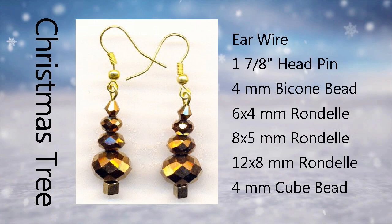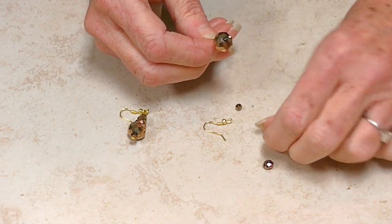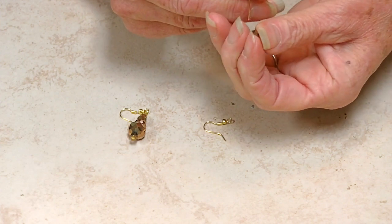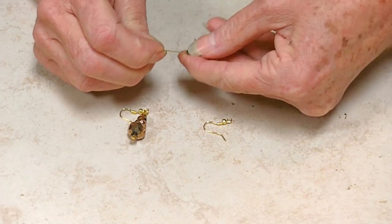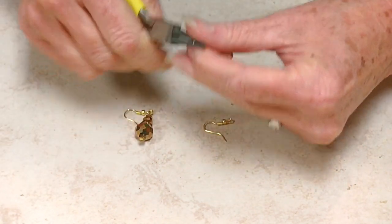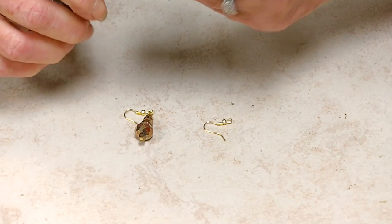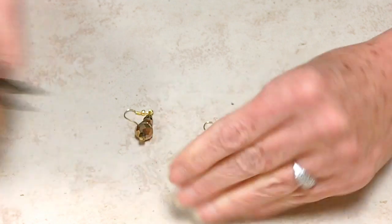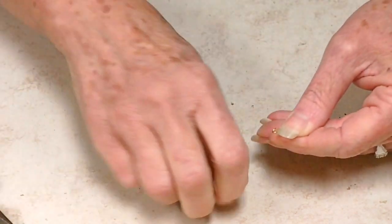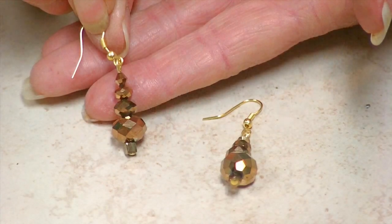Now we're going to make the Christmas tree earrings. Start with your head pin and apply the cube, then the largest rondelle, then the next largest, and then the smallest rondelle, and then put the small bicone at the very top. Again, we're going to cut the head pin — leave about a half inch so you can roll it. Take the head pin and roll it against your thumb. Take your pliers and make sure it's closed up. Take your ear wire and open it up — just bend it to the side, don't stretch it out — and close it up. Now our Christmas earrings are done.